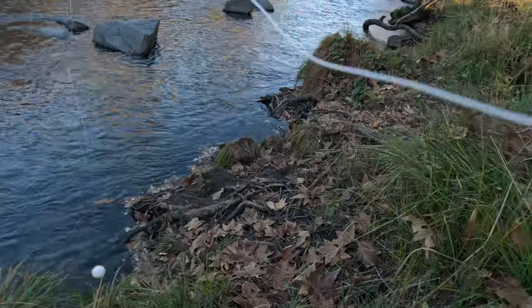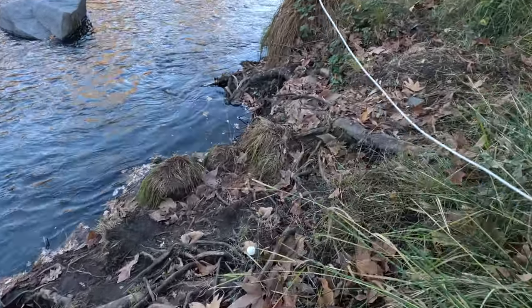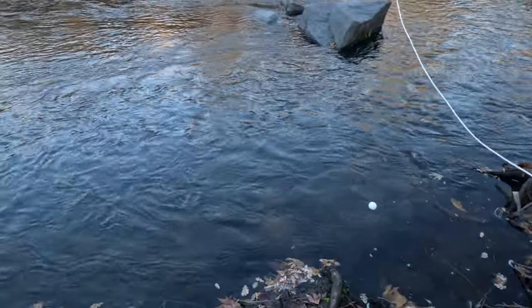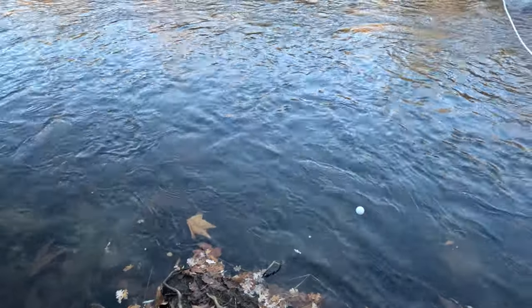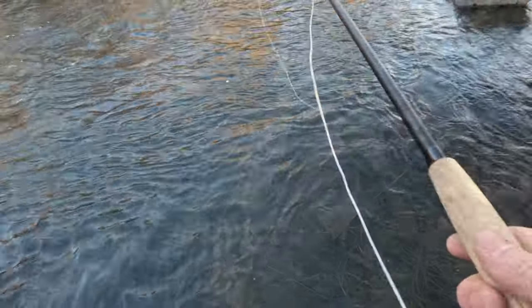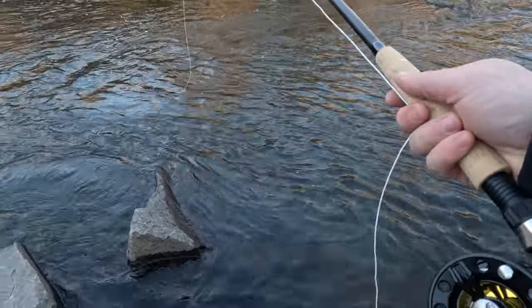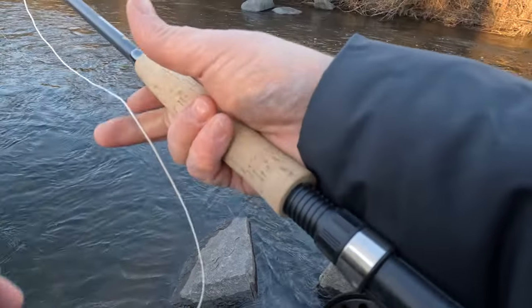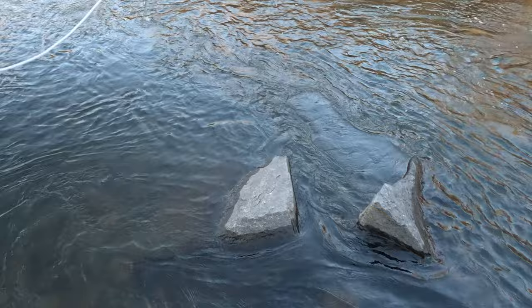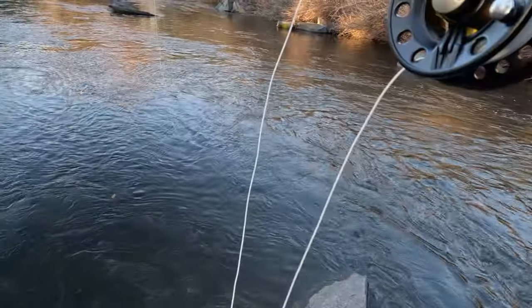I've got a nice little bobber or indicator tied on, maybe 20 inches up. There should be some fish in here, but there's nothing like getting to a catch-and-release area and walking past a bunch of bait boxes and worm containers on the way here. Let's see how she casts — not bad, not bad. It's a little heavy down on the base end, which is weird, because this is such a tiny reel. Again, got this whole setup for 45 bucks.